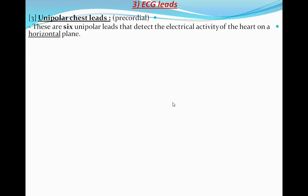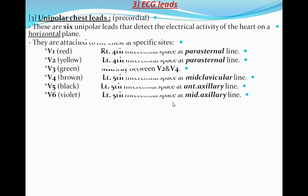Unipolar chest leads. These are six unipolar leads that detect the electrical activity of the heart on the horizontal plane. They are attached to the chest at specific sites which are standardized worldwide.